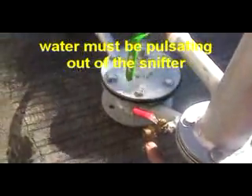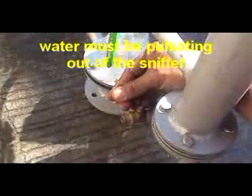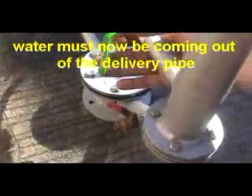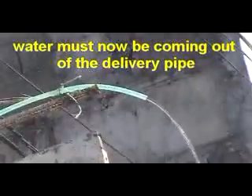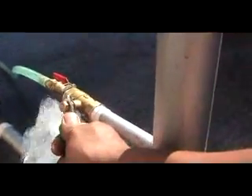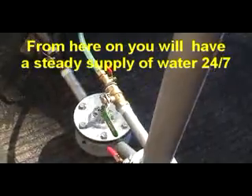This is the snifter. Okay, so water is already coming out from the delivery pipe. Now we are ready to fully open the delivery pipe.